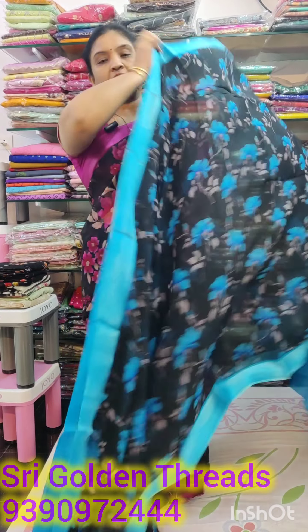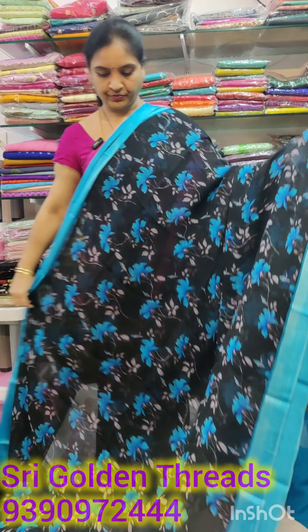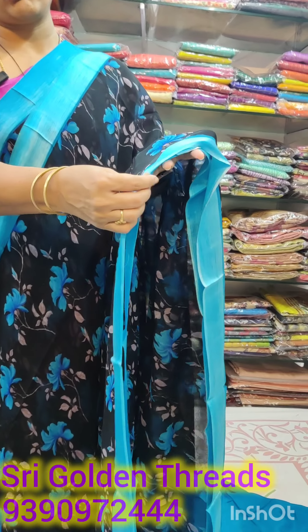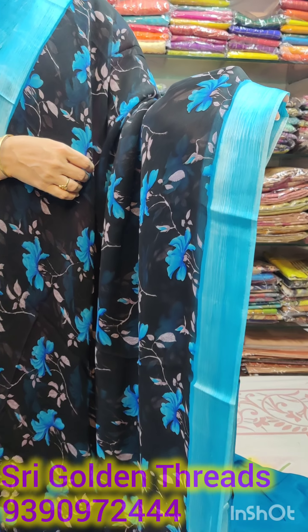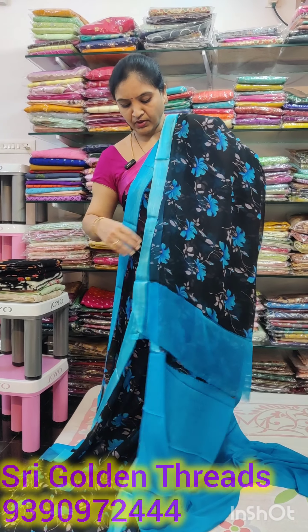Pure chiffon — it is very lightweight and easily carried. The black is very good. This is a blue color base. The flowers are also blue color. This is a satin border, 2.5 inch border. Both sides have the same border.